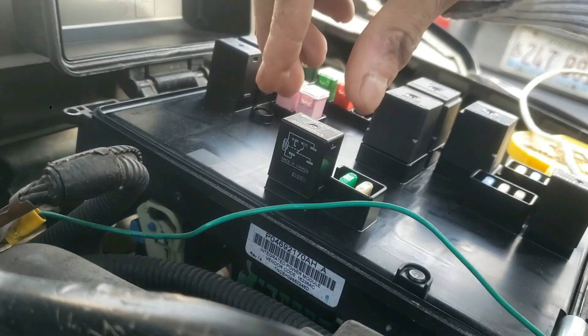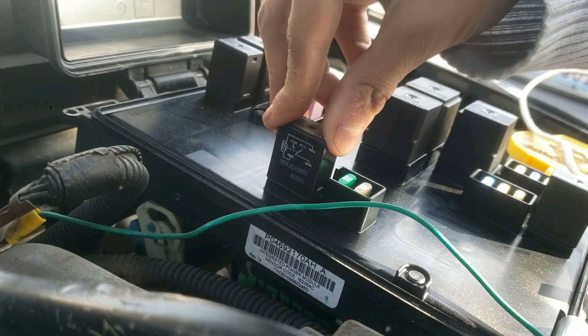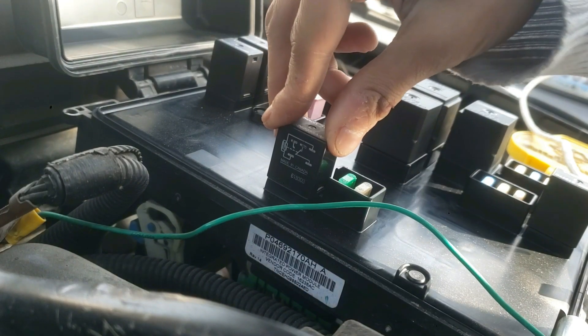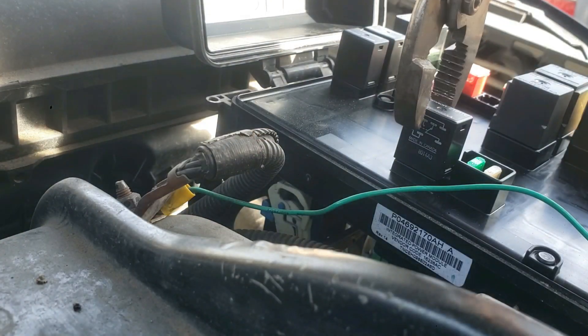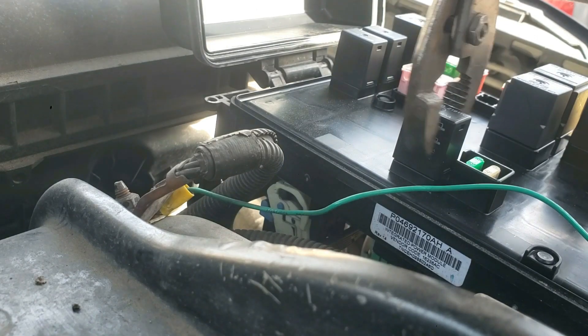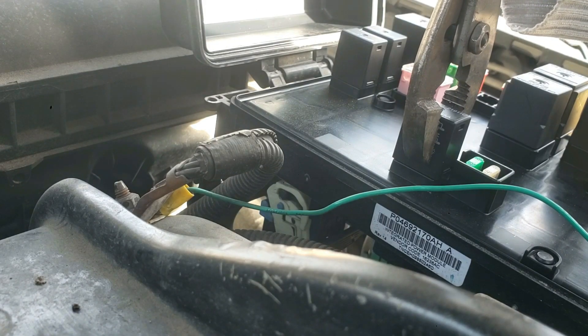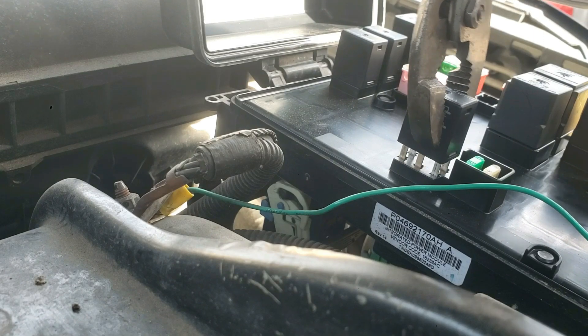Sometimes the relays are not in tight enough, so you could just pull it up and out and then put it back in, or you could tap it. That may work, but to be safe I'm going to test it and replace if necessary. I'm using a pair of pliers to lightly wiggle this out, but you may be able to pull it out by hand as well.